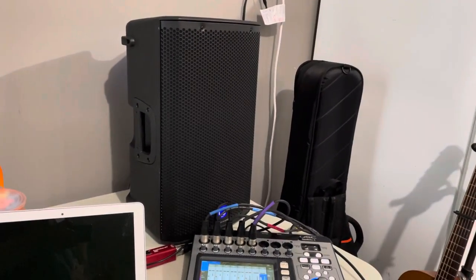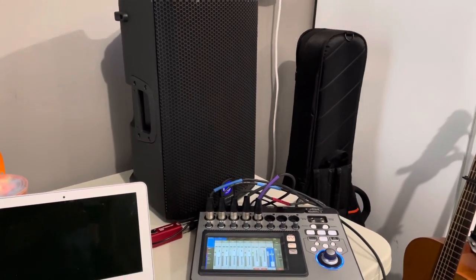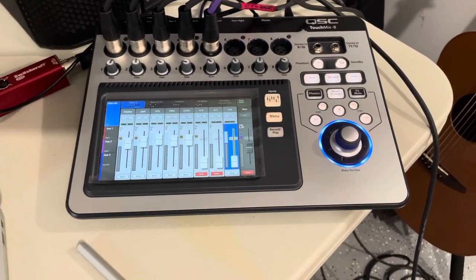I'm using this powered speaker — sometimes I use this as a monitor depending on the setup. I might use it towards the front of house. I have a larger setup with a subwoofer that I use as the main most of the time. For the mixer I'm using the QSC TouchMix, which I did not understand at all when it came out.